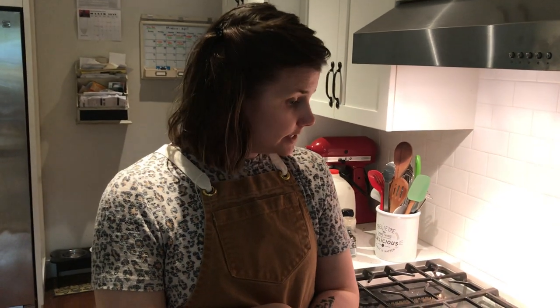I look forward to seeing your pictures with all of these. Hopefully this is a yummy recipe that you guys can make over and over — it's a personal favorite of mine. Enjoy and stay cooking!